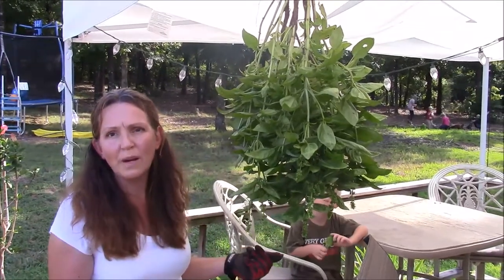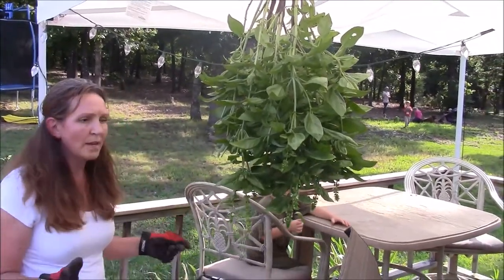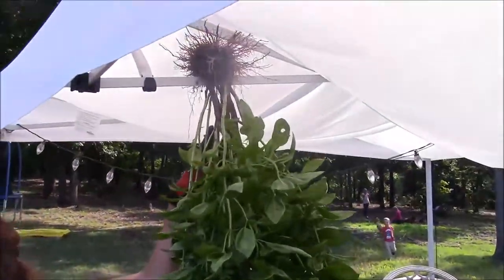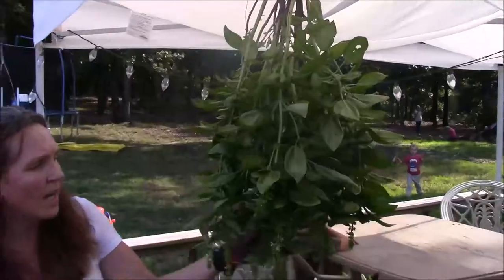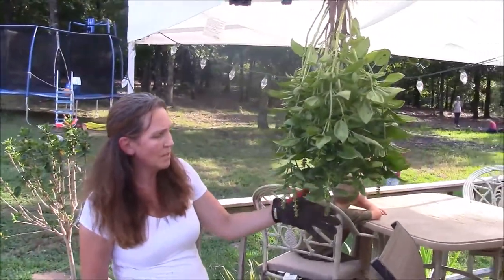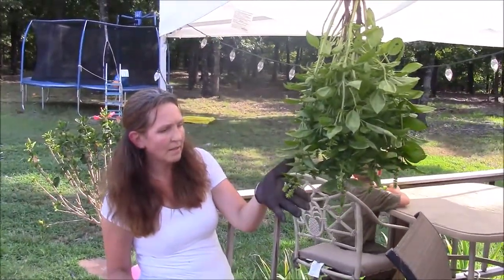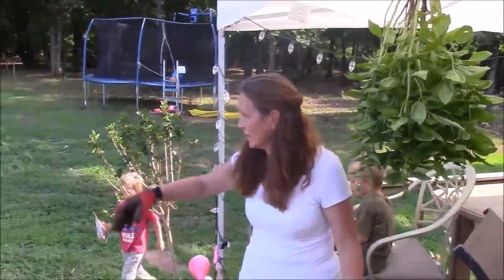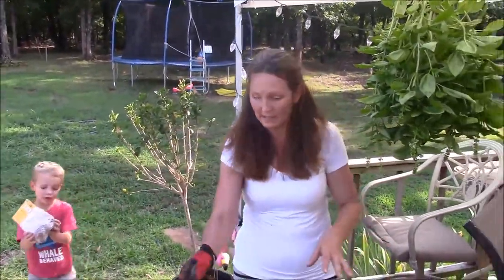That's basil — look, it's huge! My other one's even bigger. This one I cut off a bunch and fed to the chickens, but it still has seeds. I'm not really worried about the seeds on this one. That one's gonna go to seed, hopefully replant itself next year.